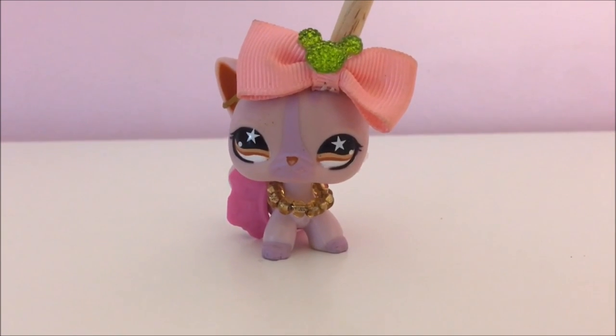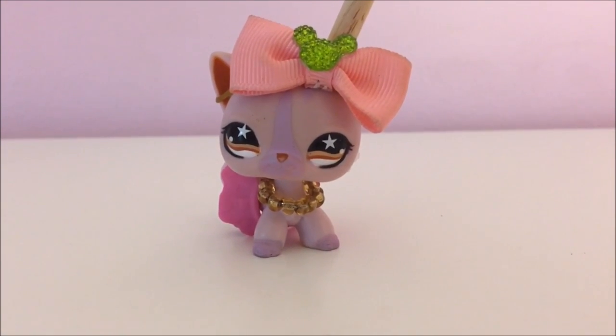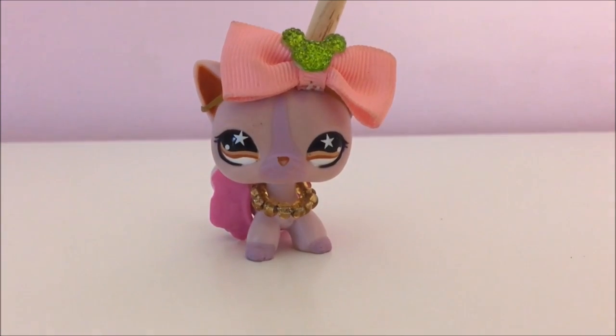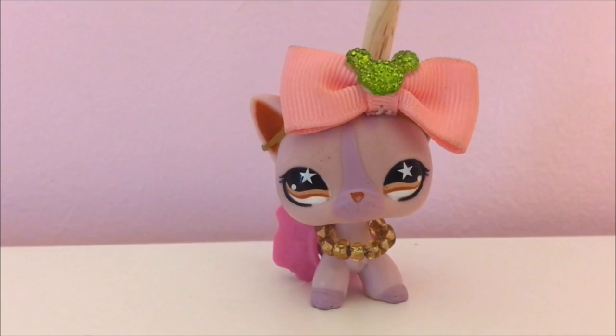Hey guys, it's Sassy here, and today I'm going to be doing a DIY LPS kawaii bedroom.